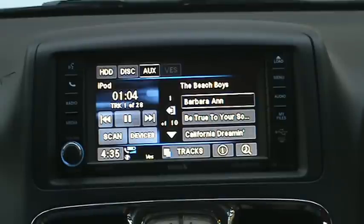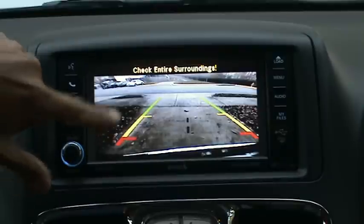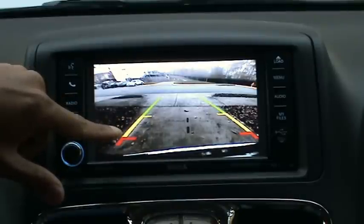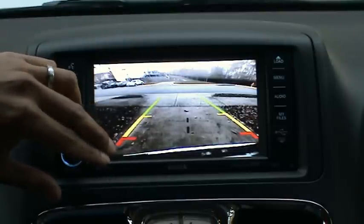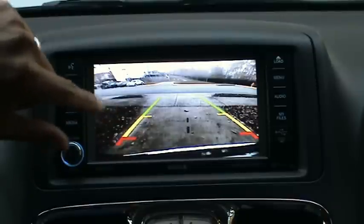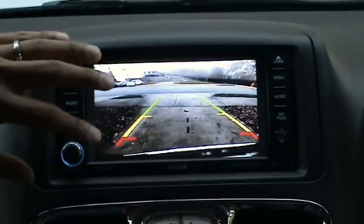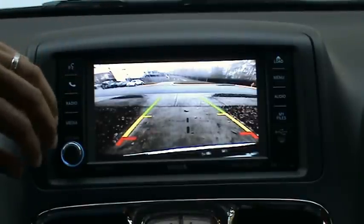One of the last things I want to show you is the backup camera. When we put the vehicle into reverse, the backup camera appears. It does have lines that show you distance to the next object; however, these are not trajectory lines, so even if you turn the steering wheel they will not turn — they always stay straight. The camera quality is poor, but it gives you the idea of what's behind you, and it does work well even at nighttime. I'll have to give it that as a plus.